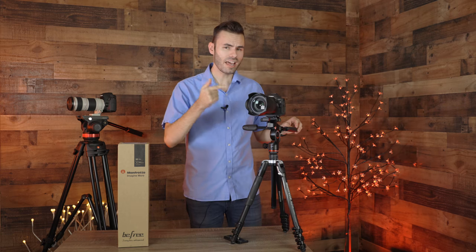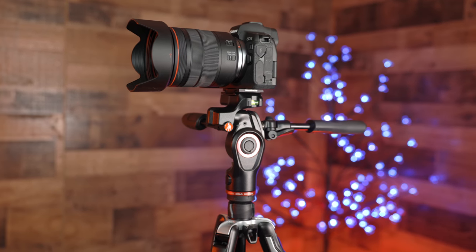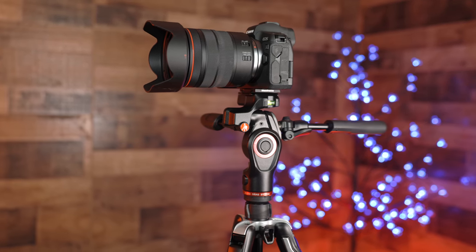Hey guys, welcome back to T-Bone Stack. In today's video, we are reviewing the Manfrotto BeFree 3-Way Live Advanced Video Travel Tripod.